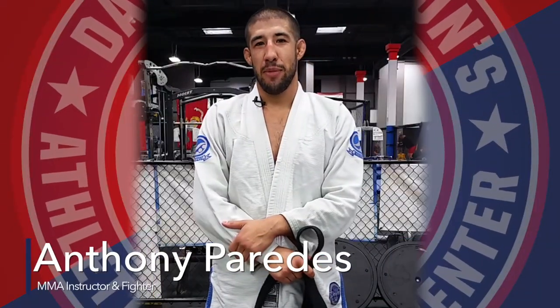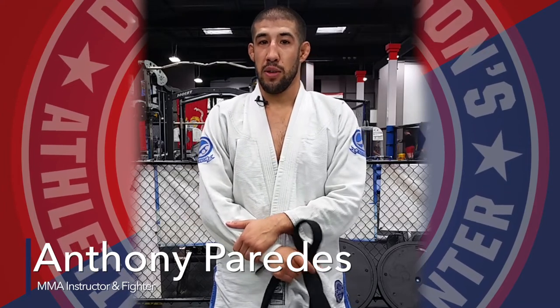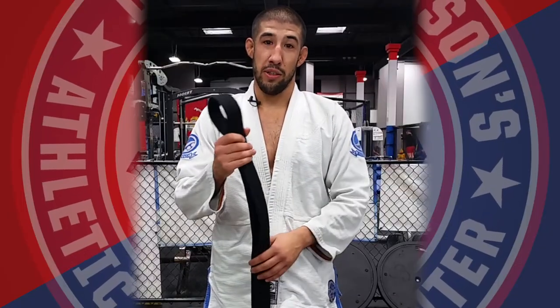Hey, my name is Anthony Paredes. I'm an MMA instructor as well as an MMA fighter, also a BJJ black belt. Today I'm going to show you how to tie a belt.